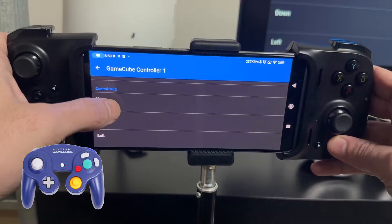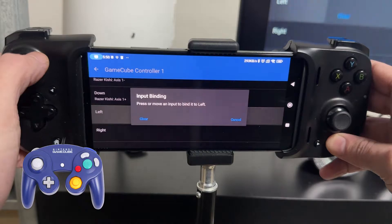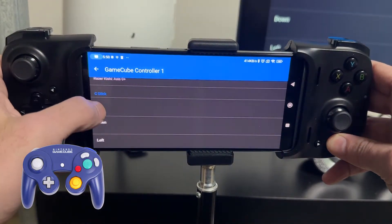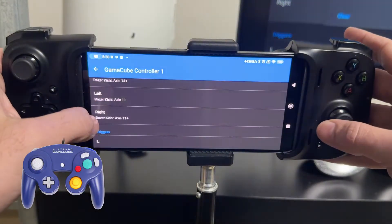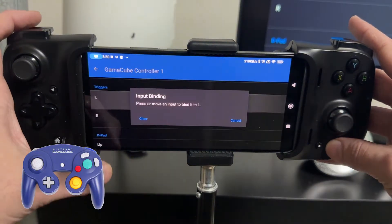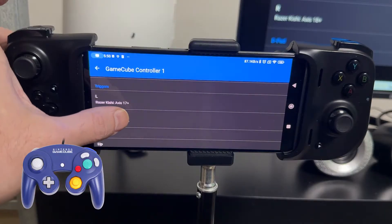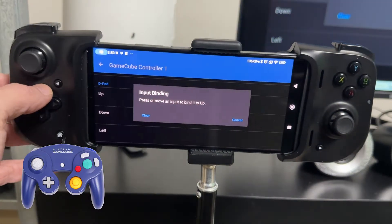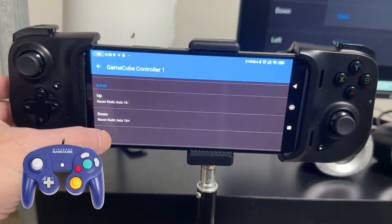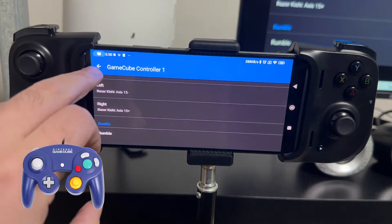The control stick maps to the left analog stick — up, down, left, right. Then the C stick — up, down, left, right. Then the back triggers: I have two back triggers here, and what's great about the Android version is that it automatically has the analog triggers pre-programmed in, so you don't have to mess around with that like you do on the PC version. Then the classic D-pad — up, down, left, right. And then we just press back to confirm.